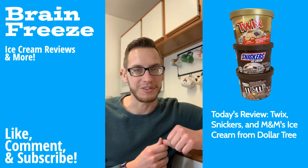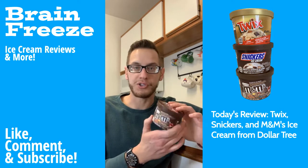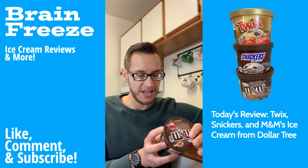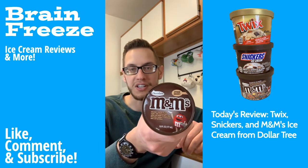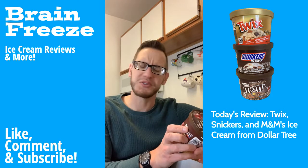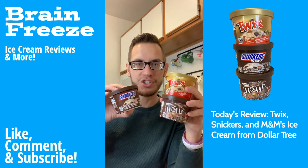If you haven't subscribed yet, make sure you subscribe, like this video, and leave one of the comments below. Now each of these ice creams were purchased at Dollar Tree for a dollar twenty-five each, and there's six fluid ounces — so not a lot. It does say that it includes a spoon on the inside, so interested to see how that goes.